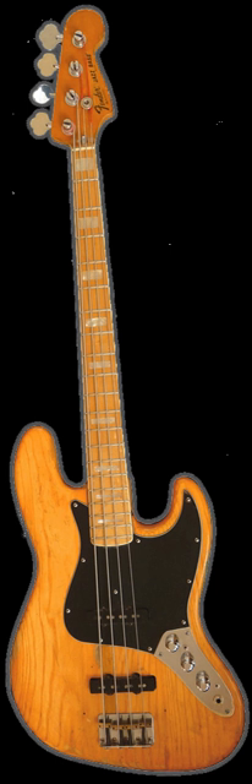Bass bodies are typically made of wood, although other materials such as graphite and lightweight composite materials have been used. While a wide variety of woods are suitable for the body, neck, and fretboard, the most common are those used for solid body electric guitars: alder, ash, or mahogany for the body; maple for the neck; and rosewood or ebony for the fretboard. For tonal or aesthetic reasons, luthiers more commonly experiment with different woods on basses than with electric guitars, and less common woods like walnut and figured maple, as well as exotic woods like bubinga, wenge, koa, and purpleheart, are often used as accent woods in the neck or on the face of mid to high priced production basses.